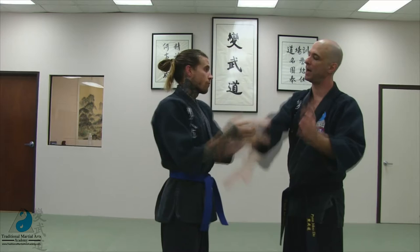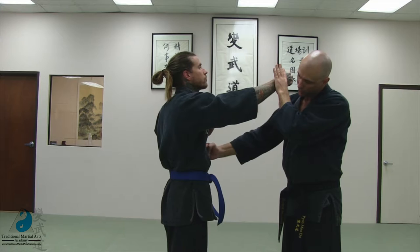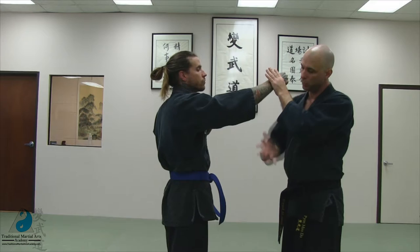Number ten is body strikes. These are off-rhythm strikes to the body, striking to the armpits, to the liver, to the solar plexus, to the throat. These are all good targets. You can use a spear hand, you can use a punch, you can use a star palm, or a willow palm, to get your body strikes in.